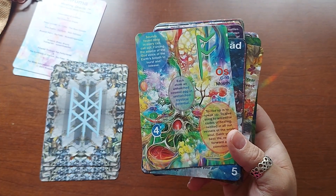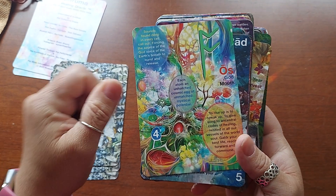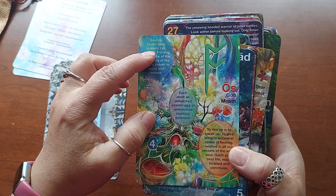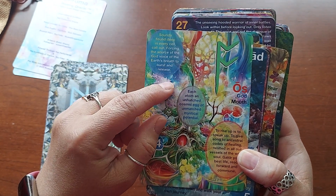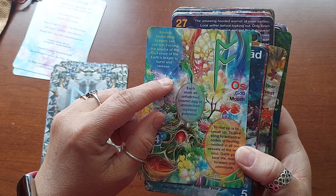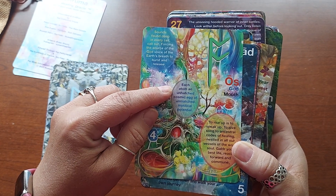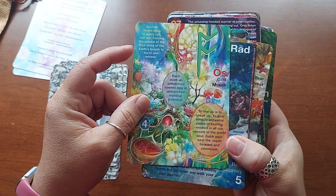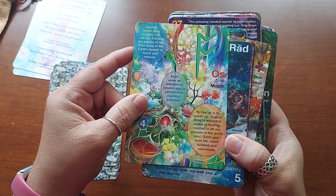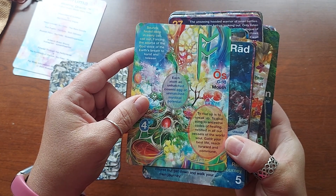He's a little bit too esoteric for me, but I love his vibe. He just seems like such a nice, sweet person. I really do like him a lot. Oz — God mouth. "Found deep in every cell, call out, forcing the source of the God voice of the earth's breath to burst and release each atom, an unhatched cosmic egg of unmatched mystical potential. To rise up is to speak up, to give strong song to ancestral codes of healing nestled in all our vessels of the world." Your best Galdar — your best life — reach forward and commune.